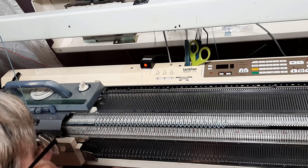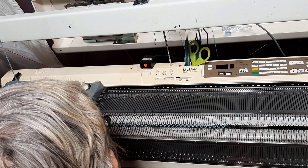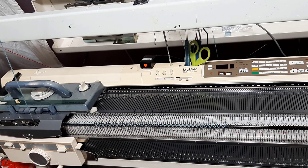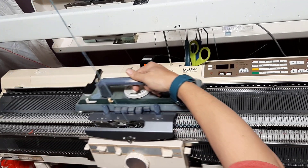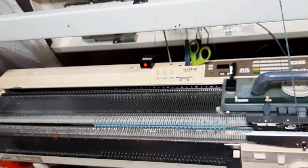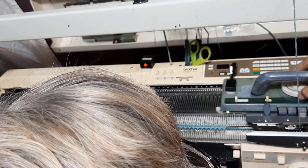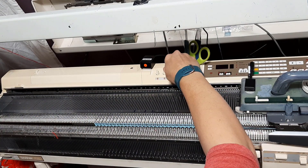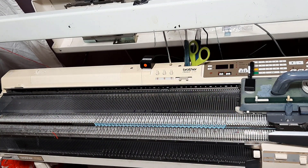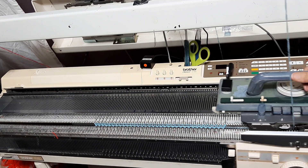20 and 20. Going across. Up to three, do three. Resetting the row counter. And now I'm doing 30 rows again. So here we go.